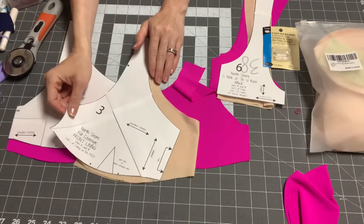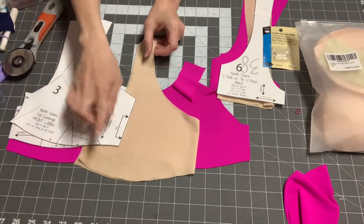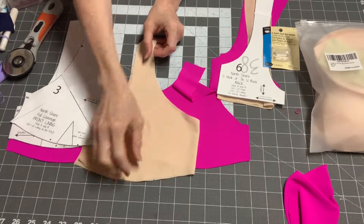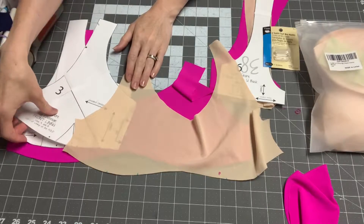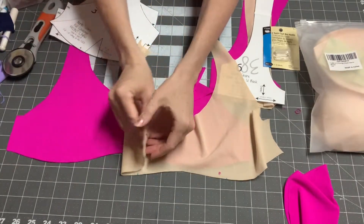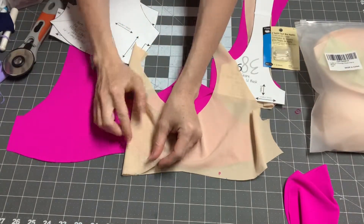The first thing I'm going to be doing is working on gathering. Since I marked mine for gathering — if you marked yours for a dart, then you would put it right sides together and sew your dart.